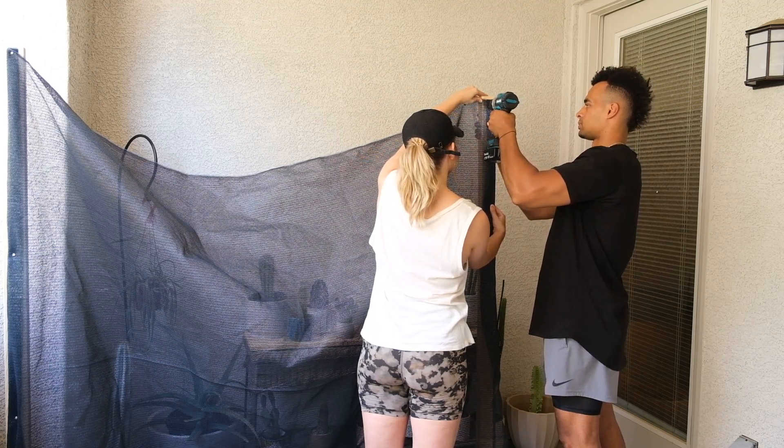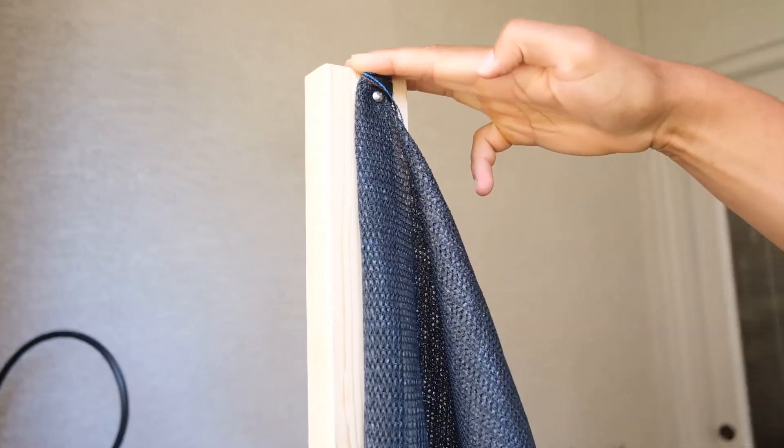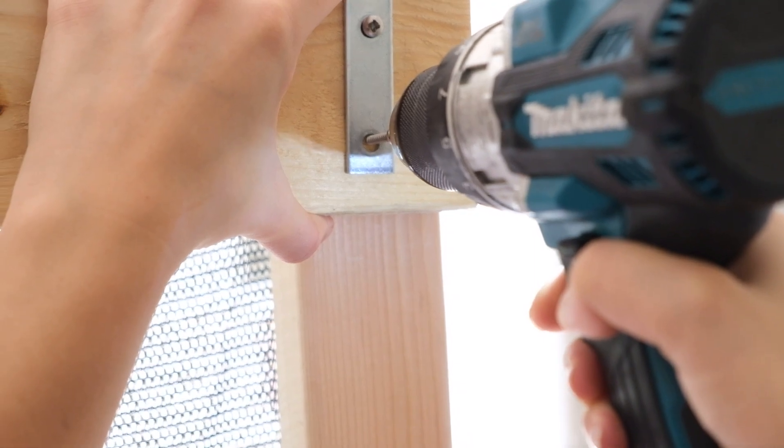Basically, we took the suncloth and the edges on the left and the right — we actually folded them over themselves. So we were able to nail it in without the material ripping, because that's something I've run into in the past. So again, we folded this over on itself and screwed these nails into the bar.